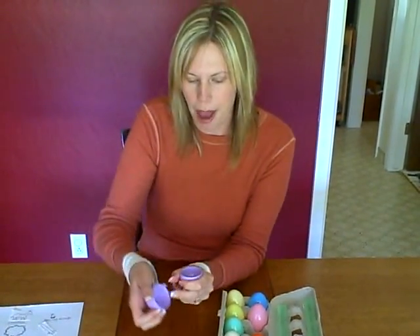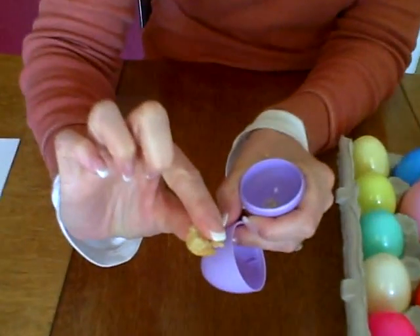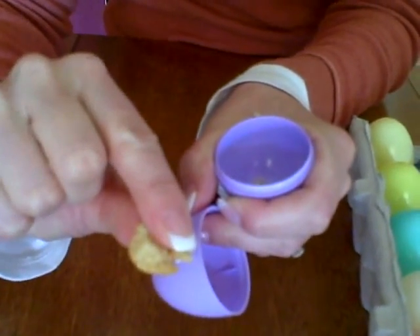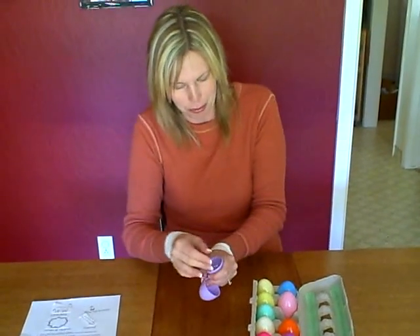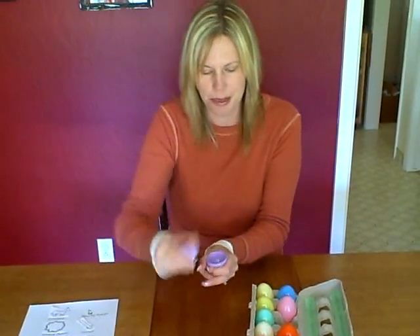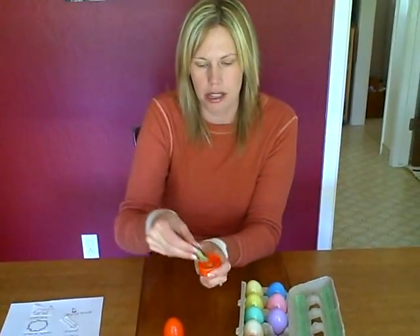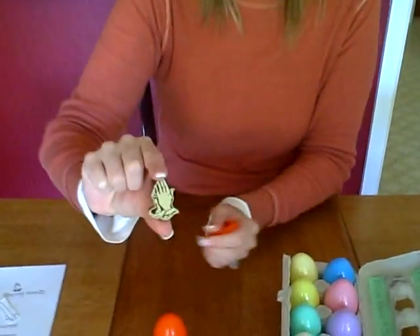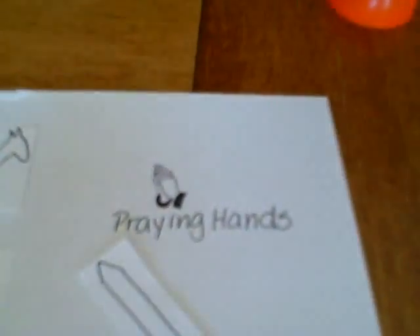The third one is bread, for the Last Supper that Jesus has with his disciples. All I did was take a piece of bread and stick it in the egg — it's nice and stale now because it's been in here for years. And then the fourth one is praying hands. The pattern will be on CollinsABCs.com. Praying hands represent Jesus going to the Garden of Gethsemane and praying to make sure he was doing the right thing.